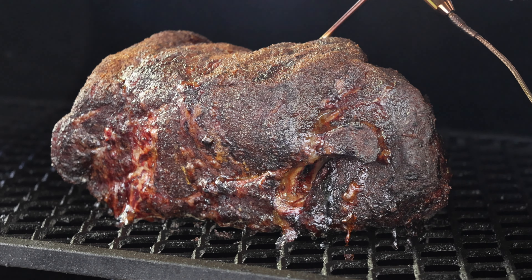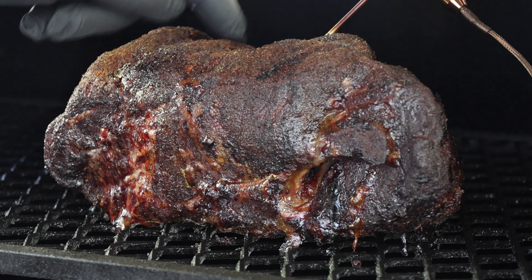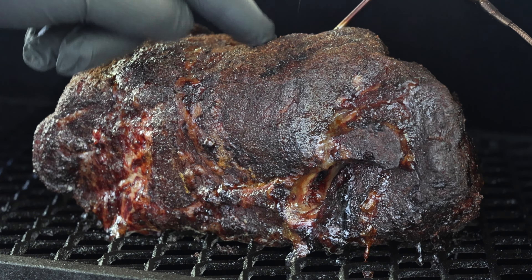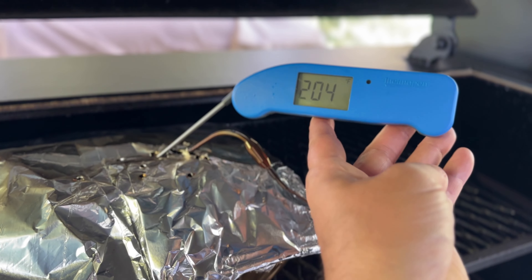Several hours later, our pork has reached an internal temperature of 170 degrees Fahrenheit. But more importantly than that, the bark is set — when you touch it, it doesn't move. It's critically important that you allow the bark to properly set before you wrap. Now that ours is set, we're just going to get this into a foil pan — no liquid necessary — cover it with foil, and get it back on the cooker. Now just sit back, relax, and allow this to cook until it becomes probe tender.